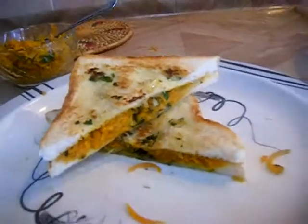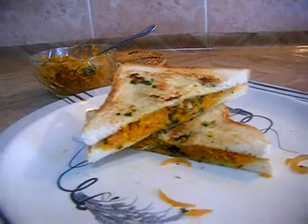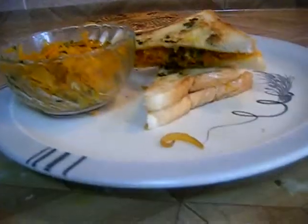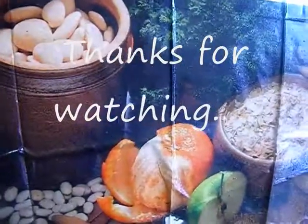So friends, this is how to make a carrot sandwich at your home. Try this recipe — it is very useful and awesome. Thanks for watching my videos. Keep watching my channel for more exotic and delicious Indian recipes and international recipes. See you tomorrow, bye bye!